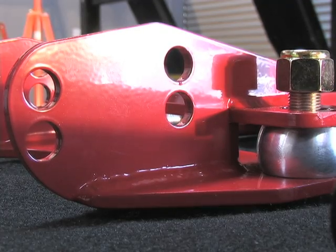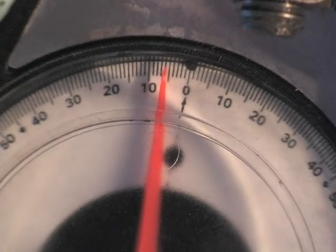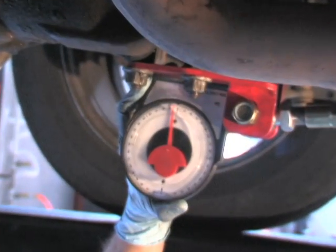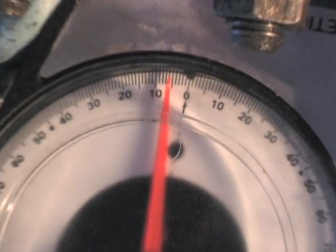Same way with the mounting bracket — this is where BMR suggests you take your pinion angle reading from. The rear end angle is a negative if it slopes downward toward the front of the car. The rear end angle is a positive if it slopes upward toward the front of the car. Right now we're at a negative five degrees. For an automatic transmission car, we're shooting for between negative two and three degrees, and that's at factory ride height.